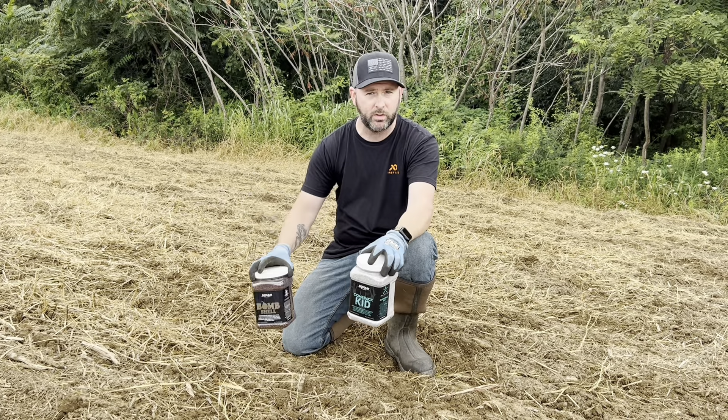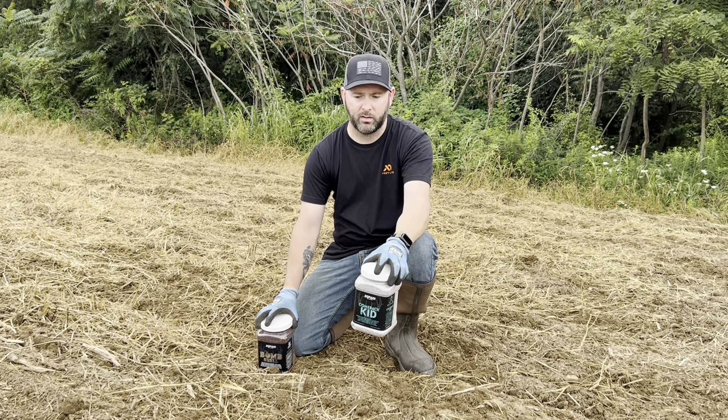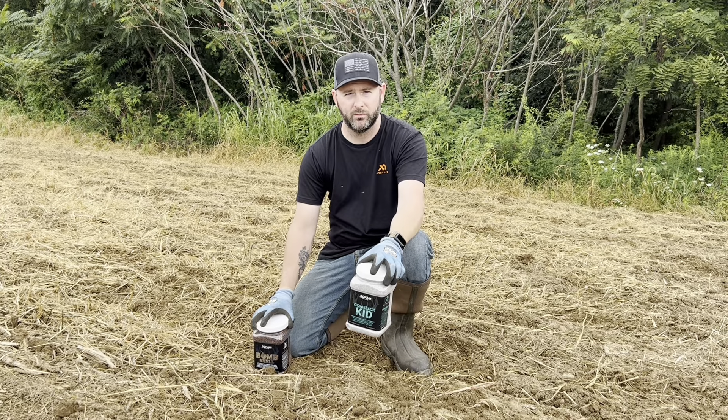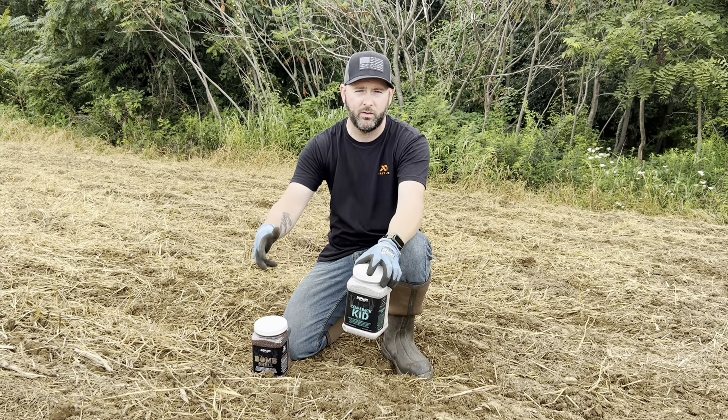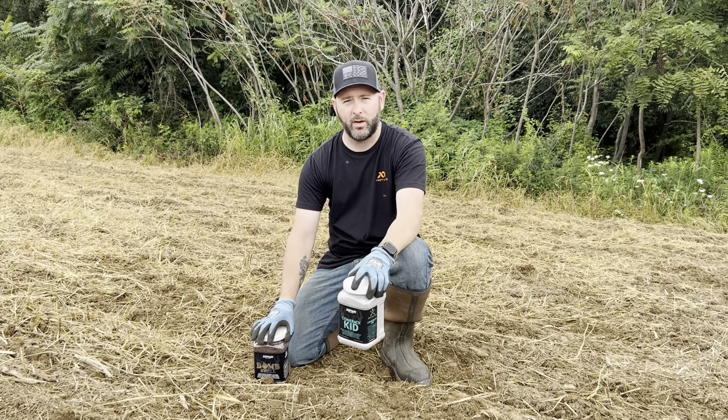We're going to get to spreading this and mix it in — put one on each side of this plot and split one of these on each side as well. We'll be ready for hunting season. We're at about 60 days out, so we'll come back and give you an update in about four weeks. That's what we're doing right now.